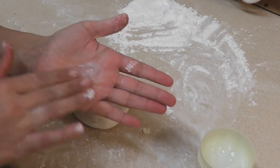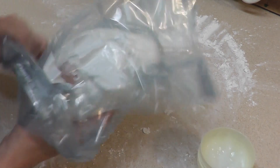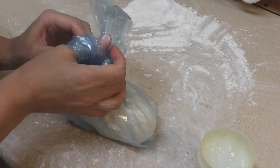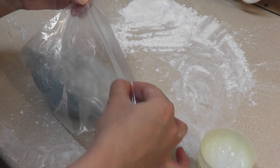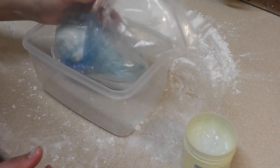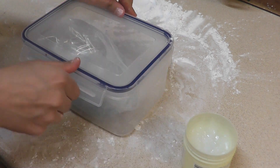Take a generous amount of Vaseline on your hand and smear all over the dough. This will prevent your dough from sticking to the bag. Put your dough into an airtight bag — I always prefer putting it in two bags. Then put it into an airtight container, replace the lid, and leave it for two days to settle down. Two days are preferred, but if you need it you can use it the next day. Then take it out of the bag.